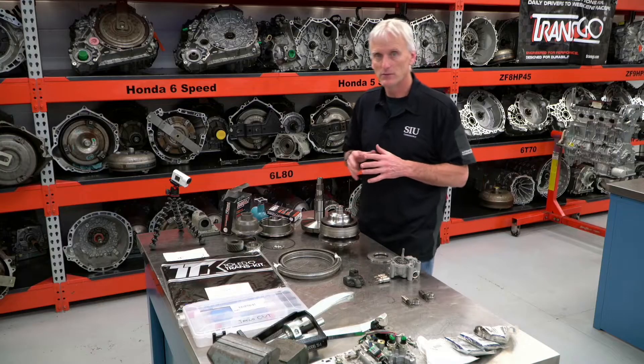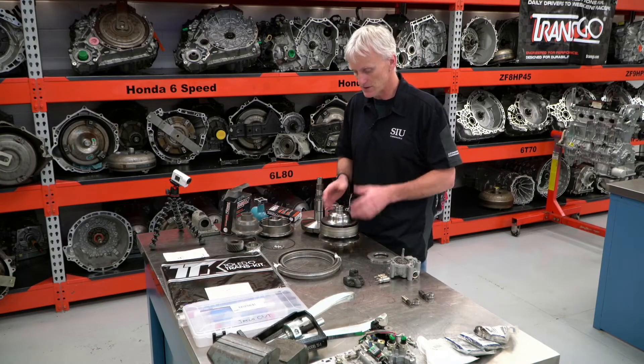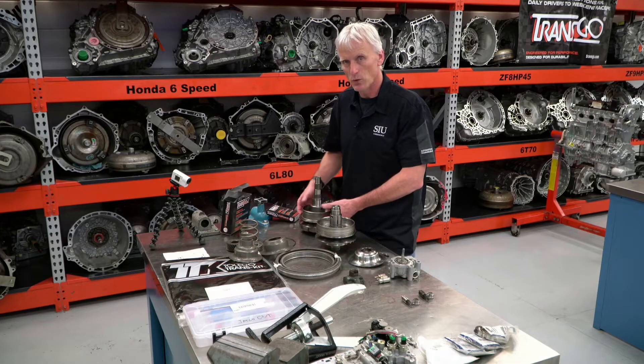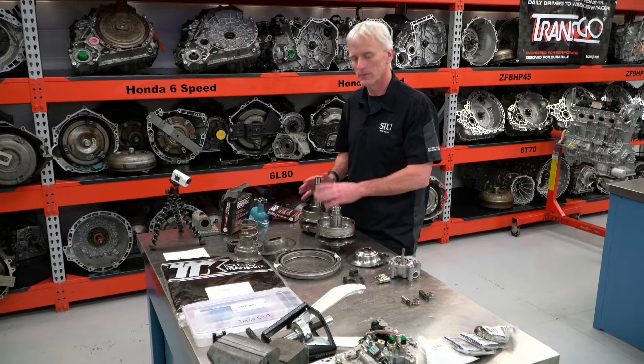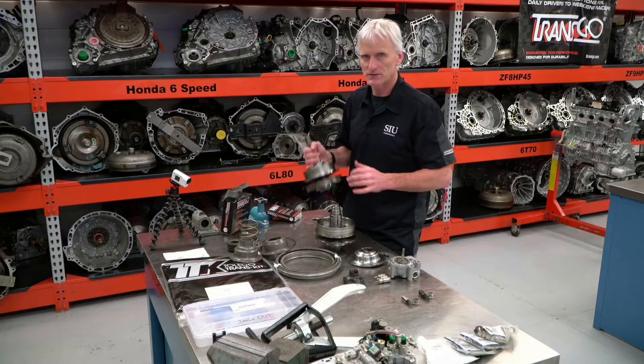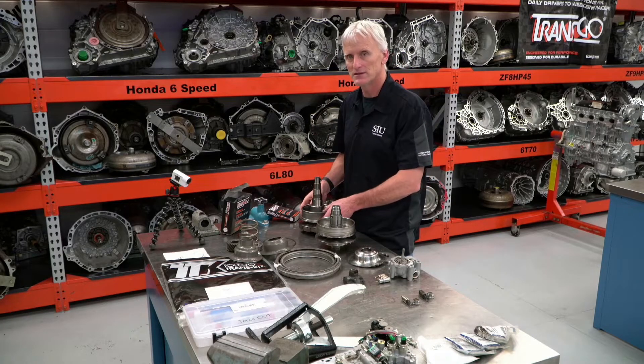So let's take a look at some of the must-do things that you have to deal with when you take apart these transmissions. One of the areas that you won't want to skip is the pulley assemblies. You want to take them completely apart — completely disassemble them. You don't want to just inspect them from the outside, say the surface is good, and assume the whole pulley assembly is good. You definitely want to take these completely apart.